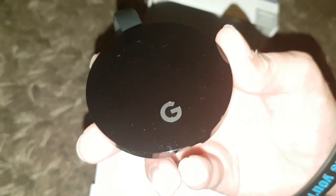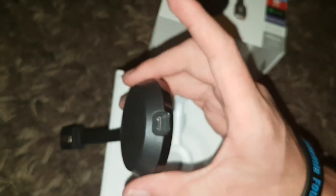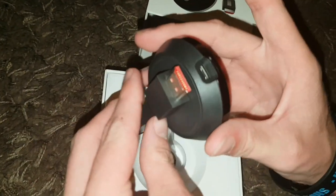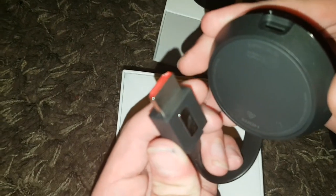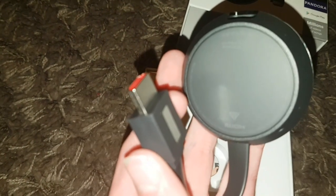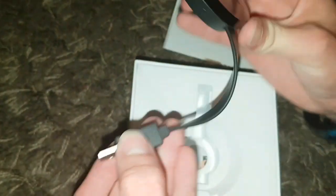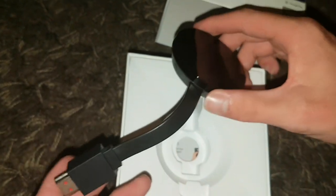You've got the Google logo there, and you've actually got a magnet — this is the charging port. This is actually a magnet, so if you have a look, it's just legit magnets like that. Very easy — you just plug it into your TV or whatever, very easy.